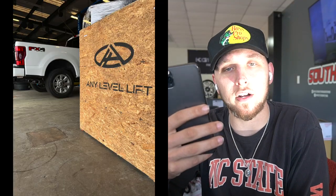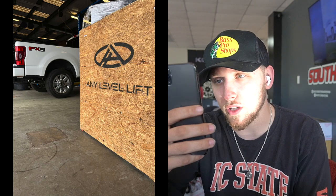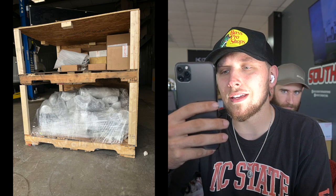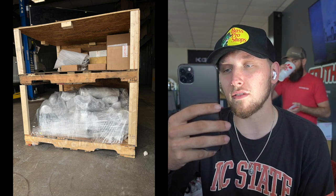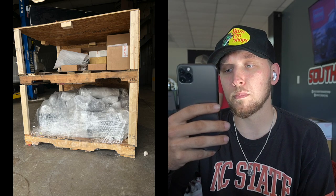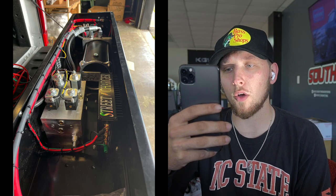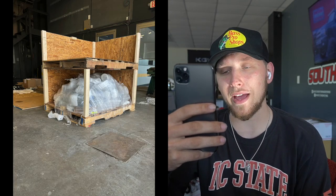Quick little rundown of day one: Brandon shows up at the shop when nobody else is there, taking pictures for us since we can't go film. Brandon's got the box there with the truck pulled into the shop. Next picture is opening the box, taking everything out. Any Level did a fantastic job putting everything together — for that much money the powder coat is phenomenal. The next picture is the control box that goes in the bed, everything screwed together and packaged nicely.